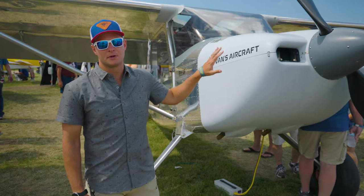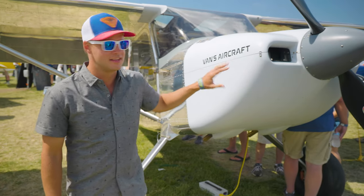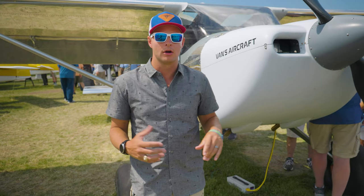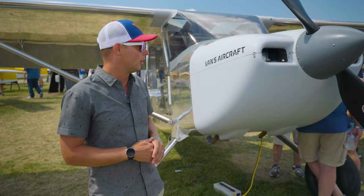One of the great things about experimental aircraft is you can do whatever you want to it — put whatever type of engine you want inside, assuming it'll fit. They've decided to put an IO-390 producing about 215 horsepower, which should be enough, considering how light the aircraft is, to have it perform really well.